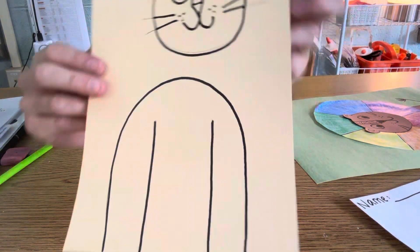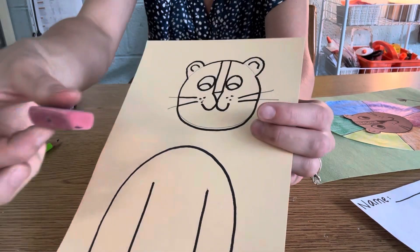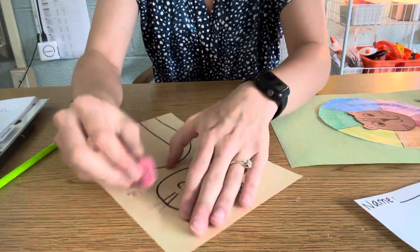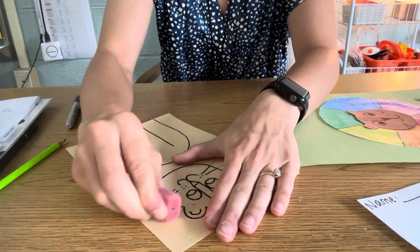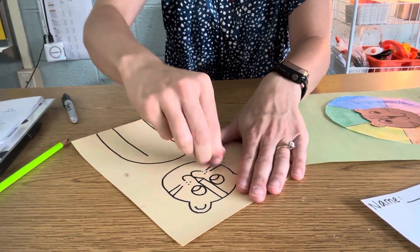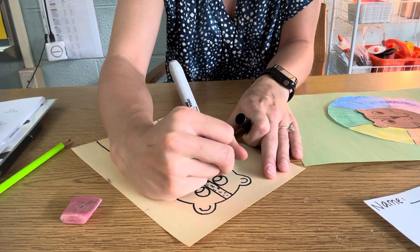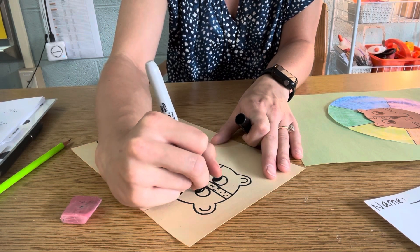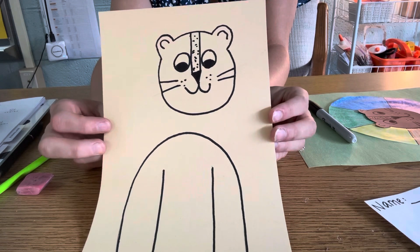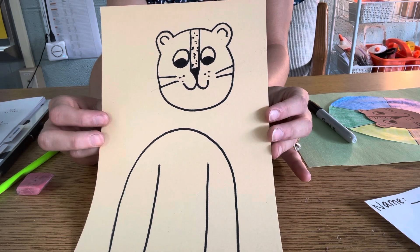Now, friends, if you notice on mine, I still have some pencil marks that I didn't trace exactly over my lion. So I'm going to grab my big eraser and just erase any pencil marks I have left. That way, when I'm done, my lion will just have that black marker outline around it. I think I'm even going to add some dots on the rectangle of my lion. All right, friends, I'm going to give you your piece of paper and together we're going to start drawing your lion first with pencil, and then we're going to outline or go over our pencil marks with some Sharpie.